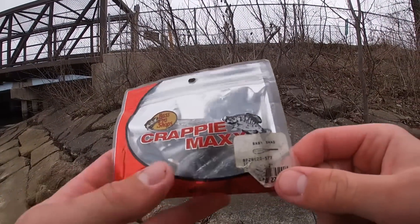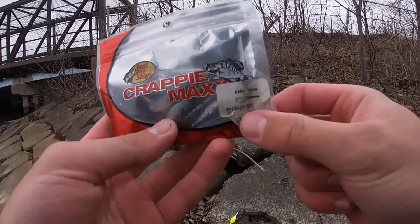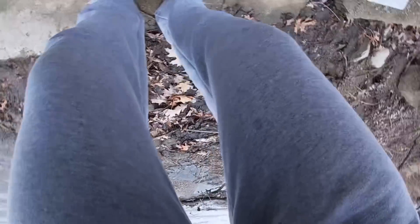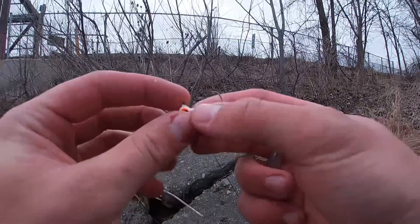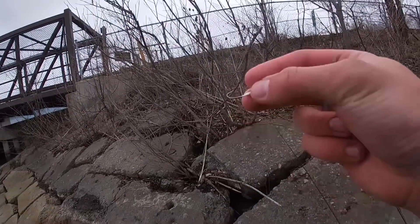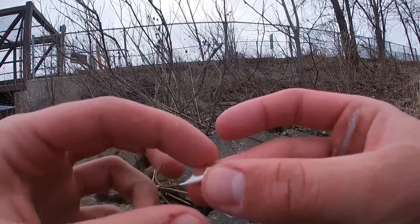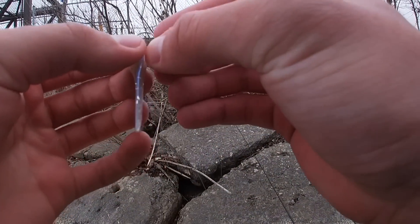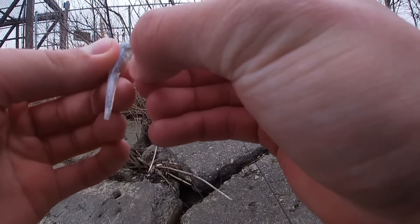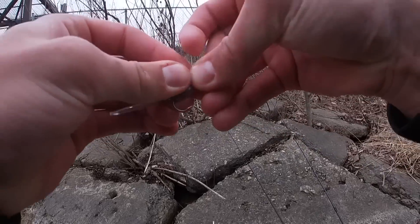These are the plastics I'm using — Bass Pro Shops Krabby Max in baby shad color. With my jig head yesterday I was missing a lot of fish, so I actually bent my hook out a little bit. You can kind of see it there because it was too far in line with the eyelet. Hopefully I don't hook a big fish where it'll really bend out, but with these crappie I should honestly be fine with it bent out like that.